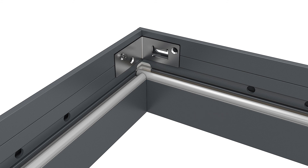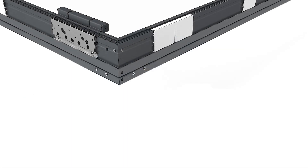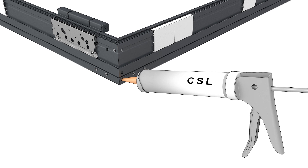Note that the remaining holes in the strike will be used during frame installation. At the head jamb, inject the provided sealant into the exterior hole until sealant comes out of the adjacent hole.